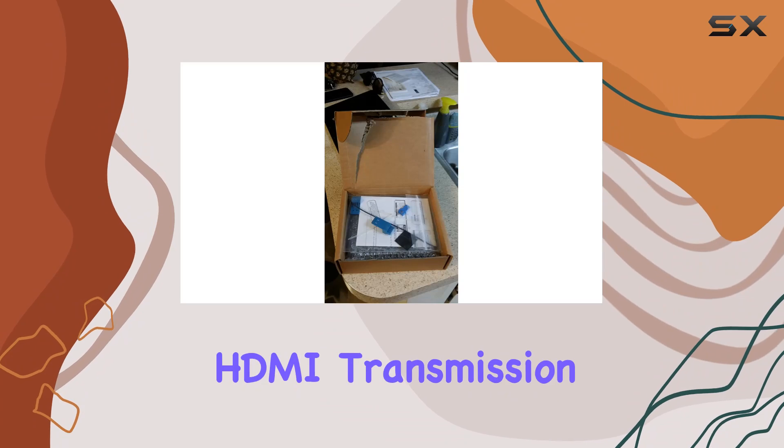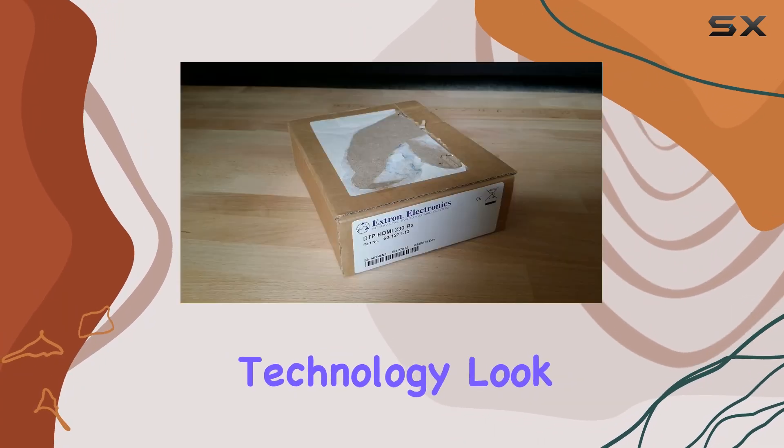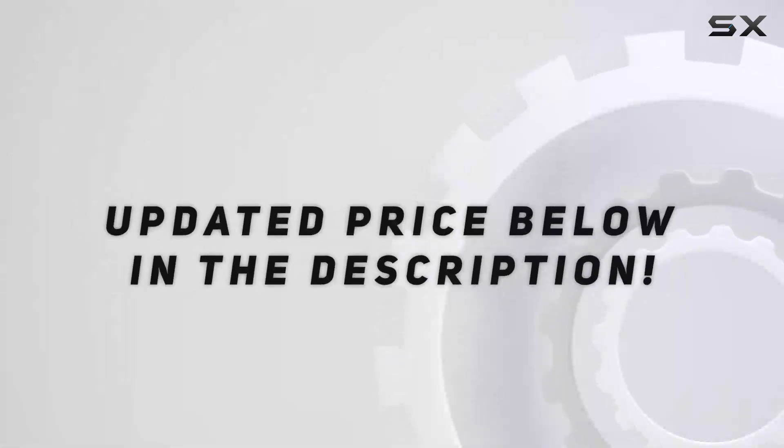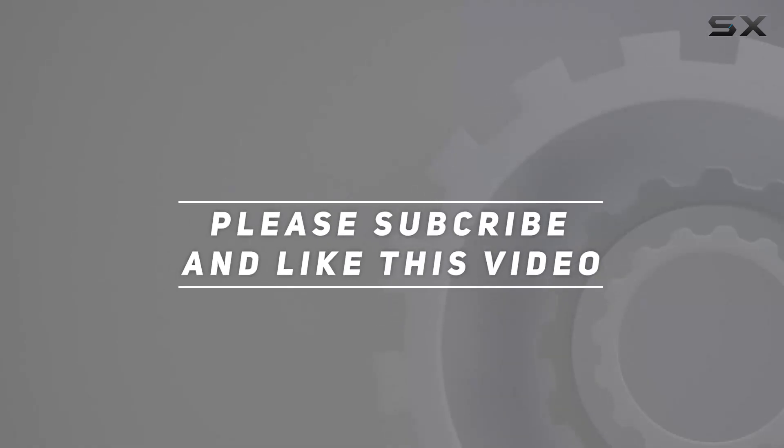If you're seeking the best in HDMI transmission technology, look no further than this powerhouse from Extron. Check out the video description for an updated price, and thank you for watching this video.